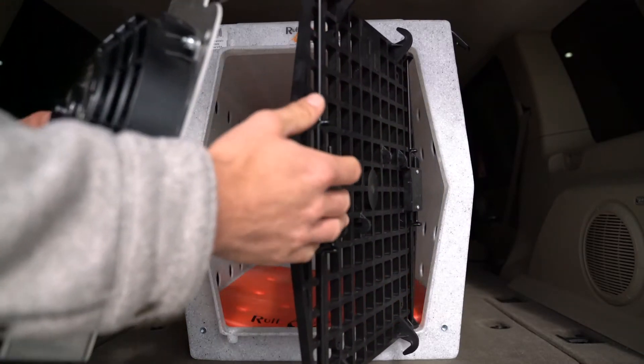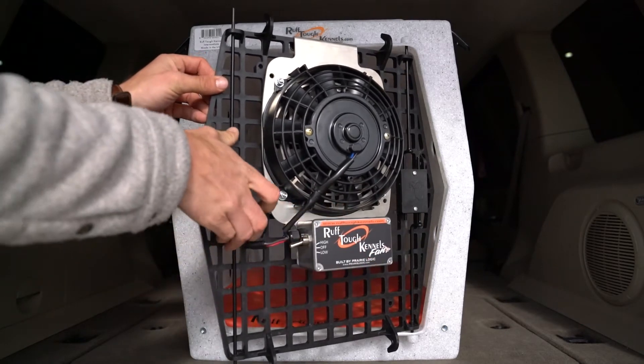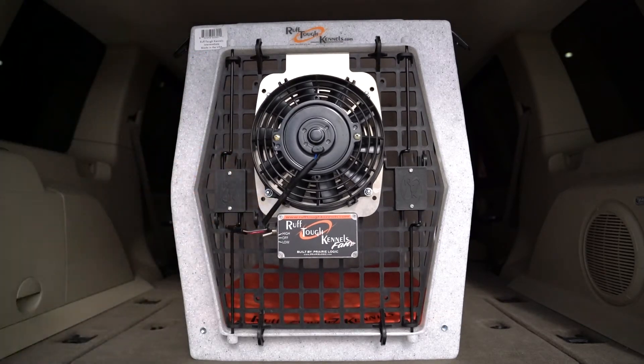The Ruff Tuff kennel fan also comes in a 7-inch hanging bracket model. Simply hang from the top outside of your kennel door and you're finished.